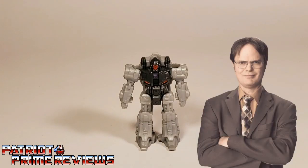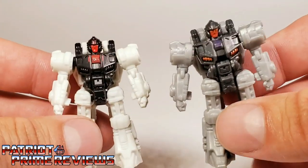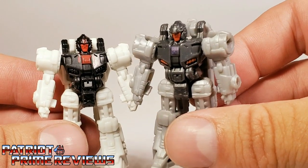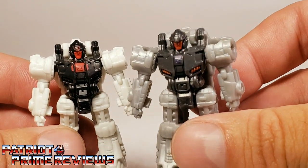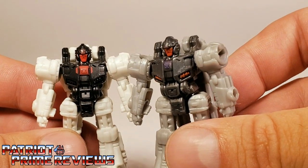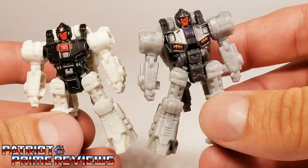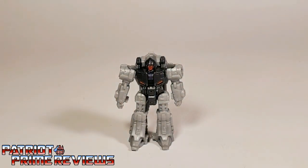Next up is Shroot, and Shroot is a repaint of Fire Drive. Shroot has a more subdued body. The red face is the same, but instead of the red on the chest, he has red underneath on the vents — more of an orange collar. But it's the exact same mold and exact same barrels. There is Shroot.